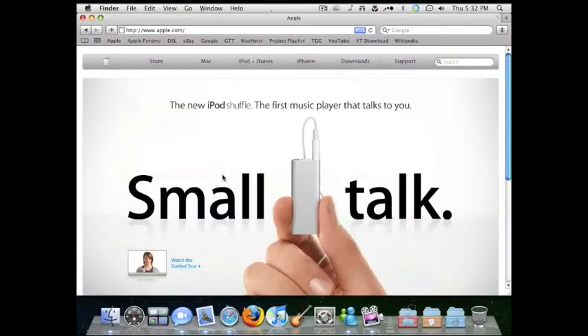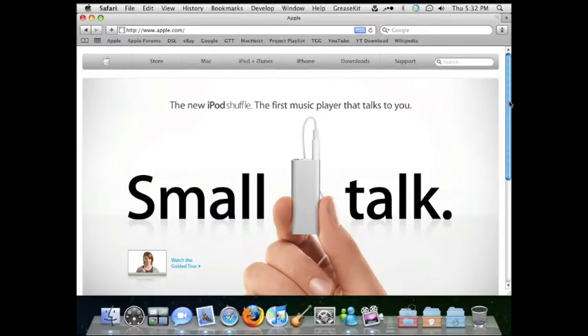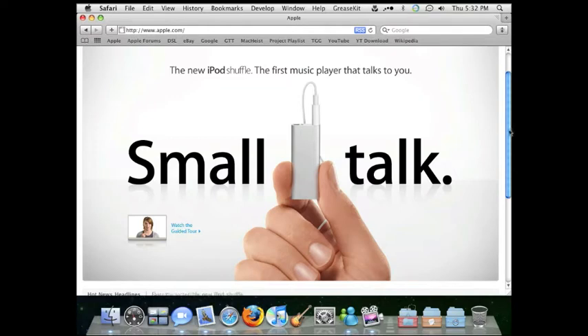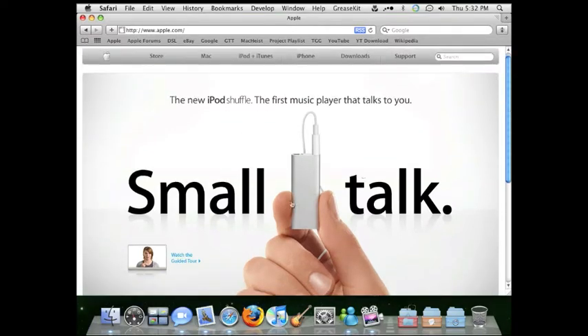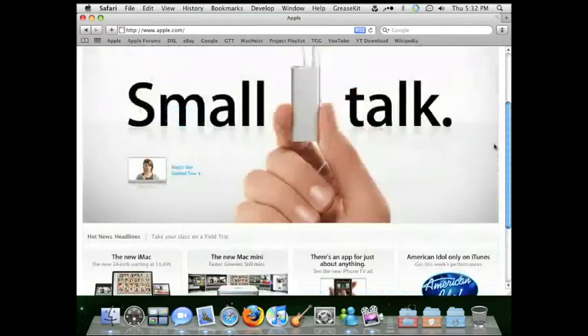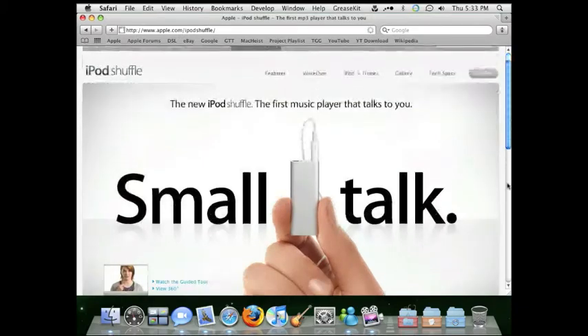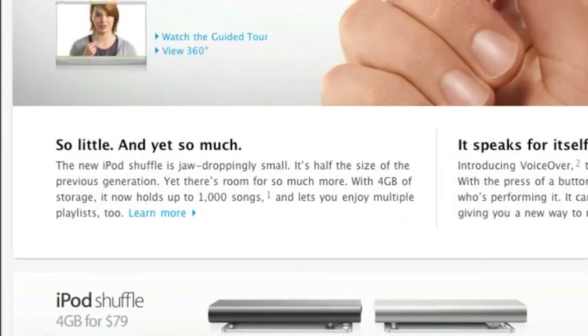On Apple's homepage right now you can see this is the new iPod Shuffle. It's smaller than most people's thumbs. You can watch the guided tour — I'm sure that's on YouTube somewhere. If not, you can just go here and watch it here. And I'm just going to go on to what they like to say about it, so I'm going to go to apple.com/iPodShuffle.